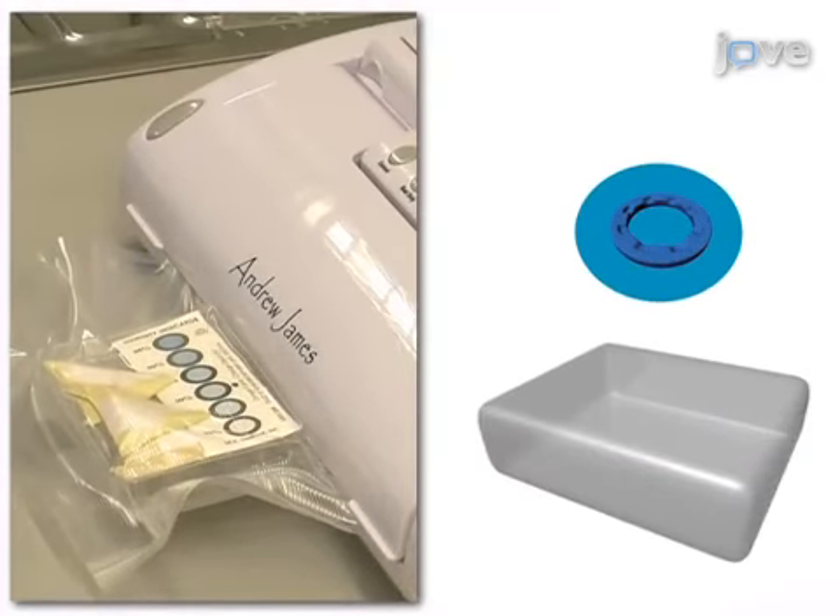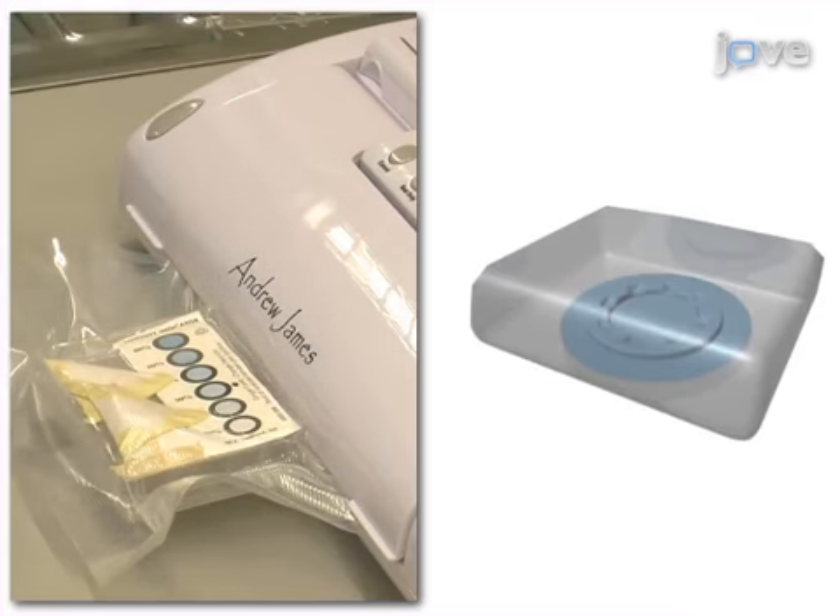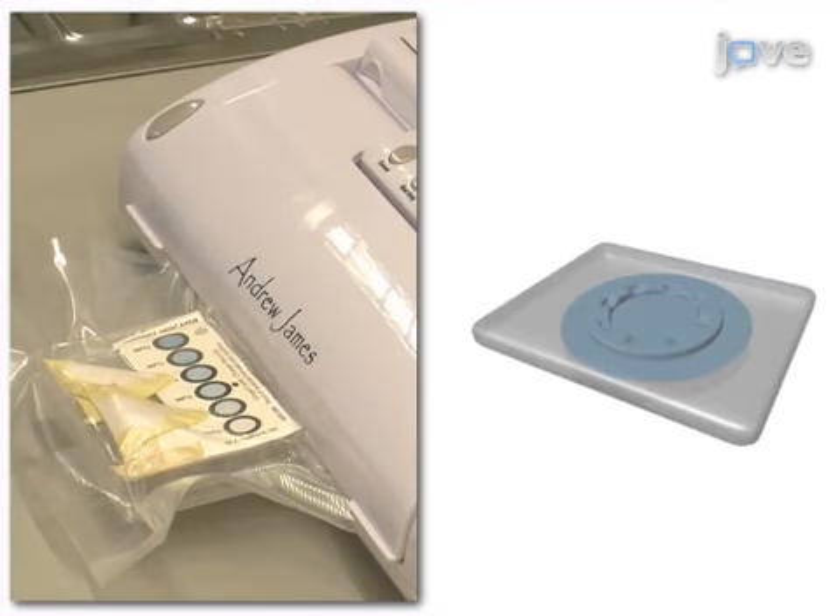Next, packaging procedures and degradation of the electrospun membranes are studied. Premature degradation of the stored membranes is avoided by controlling temperature and moisture.